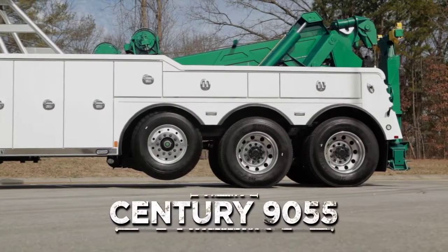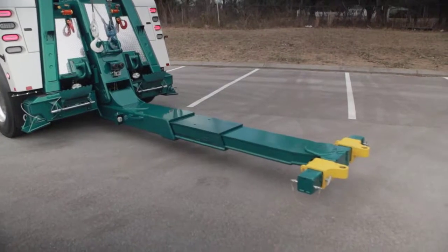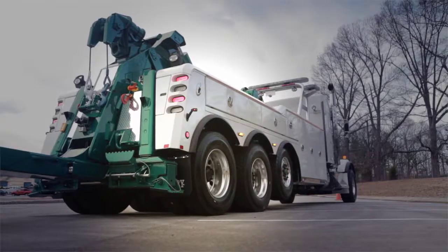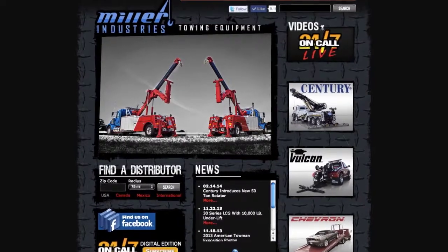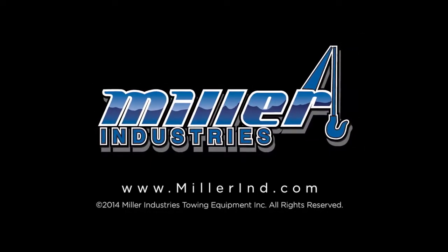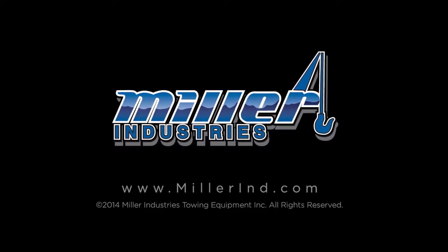For more information on the Century 9055, please contact your local Century distributor to make this the newest addition to your fleet, or head on over to MillerIND.com. Miller Industries — the world's largest manufacturer of towing and recovery equipment.